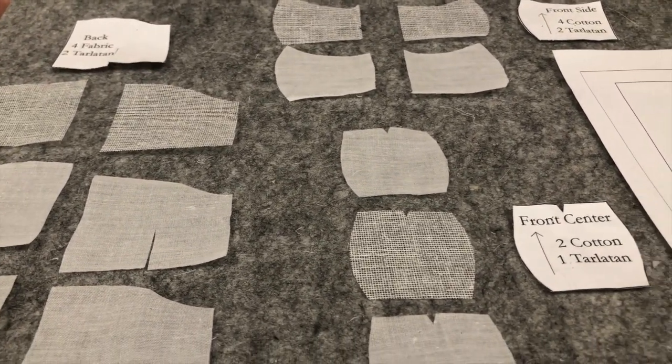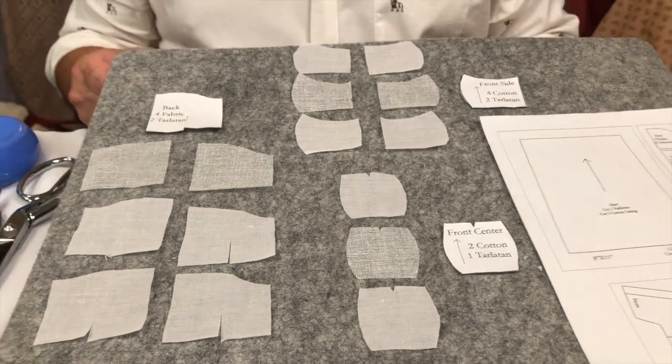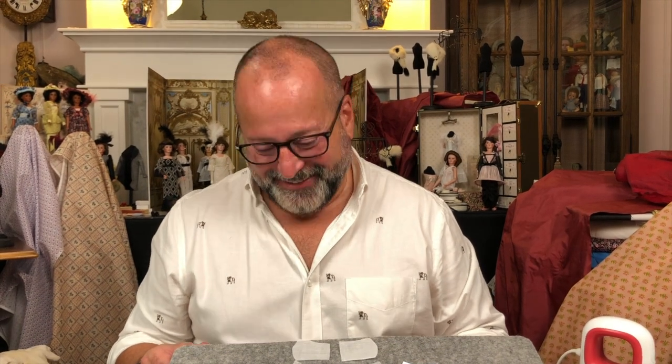These are small pieces — about the size of a silver dollar, some of them. We discussed this whole thing could be done by hand or machine, but since you've become friends with our machine, the best thing for this part is to do it by machine because we need it to be really, really strong. Whenever I'm sewing with tarlatan I will always sew it on the machine because it needs that small stitch for strength — it will pull apart otherwise. Everything else is going to be very ethereal on the dress; this is the armor, the one part that everything goes to.